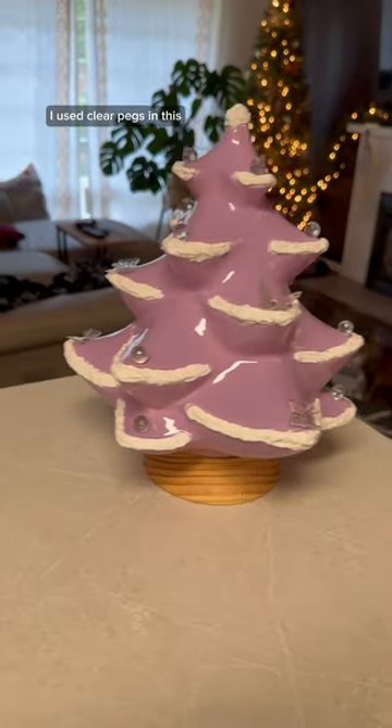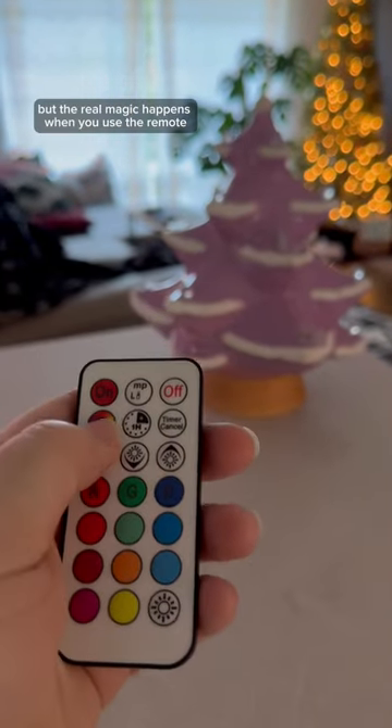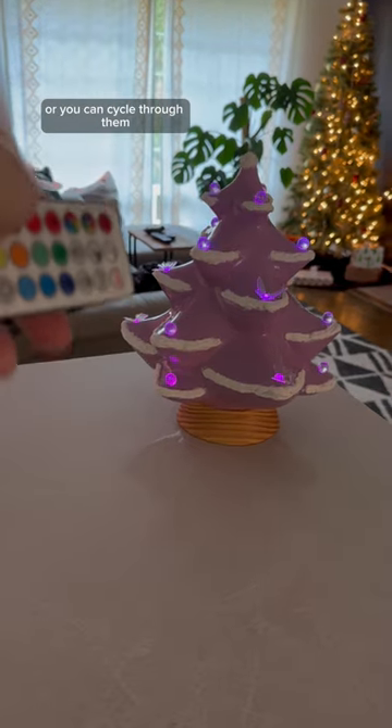I used clear pegs in this and they look like butterflies and bows and disco balls. But the real magic happens when you use the remote control that comes with it — the color-changing light inside makes them any color you want, or you can cycle through them, and it's so cool.